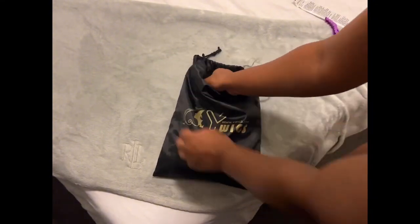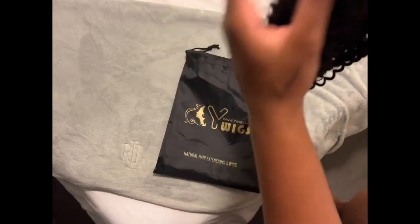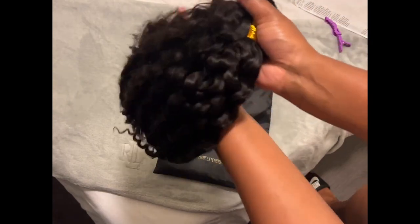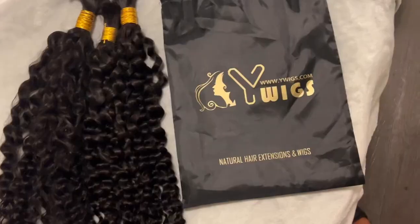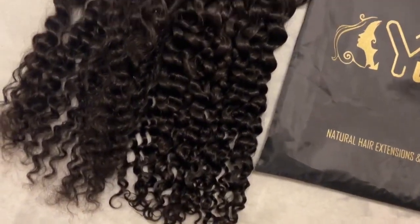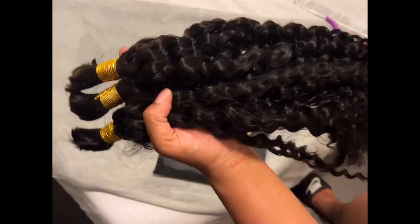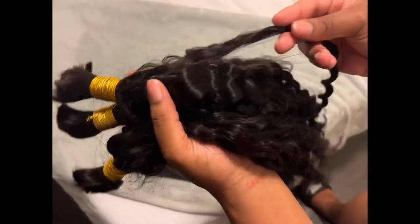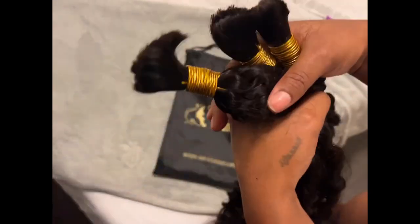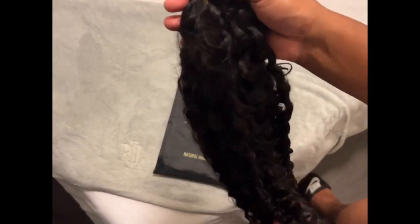Let's get to the hair — so excited! I was sent three bundles for maximum fullness. Look at the quality of these curls. This is the water wave texture for their bulk braiding hair. And look at how pretty this is — this is real human hair. The style is going to be top tier because of these bundles.